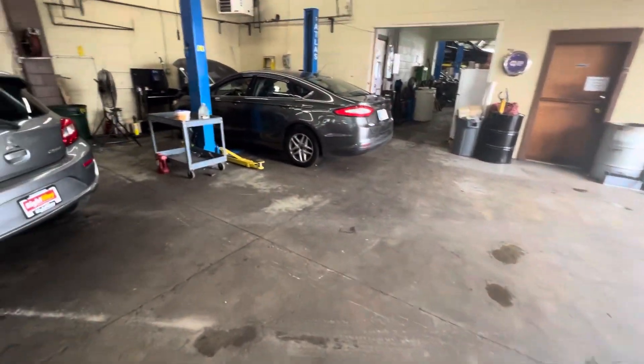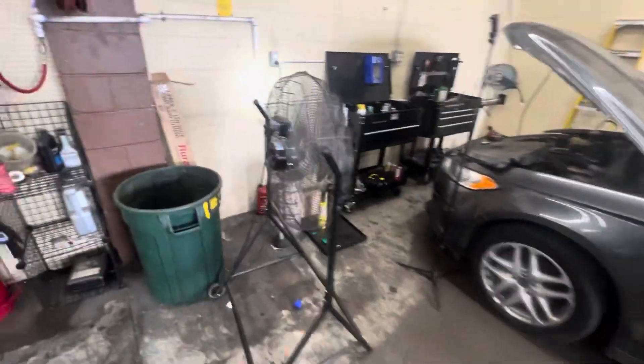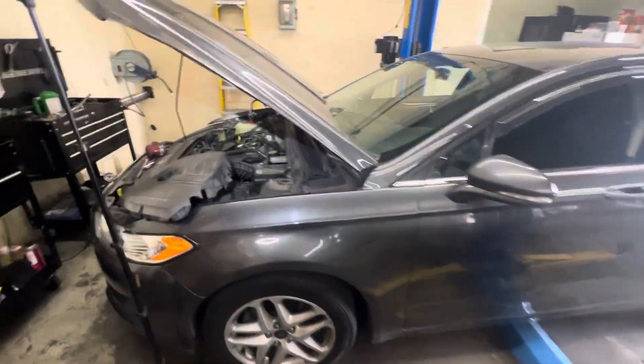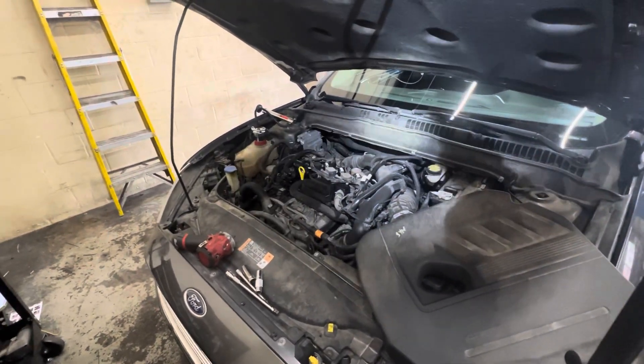How's everybody doing today? Here we have a 2015 Ford Focus 1.5 liter. Customer complaints are oil leaks, coolant leak, and something else maybe.